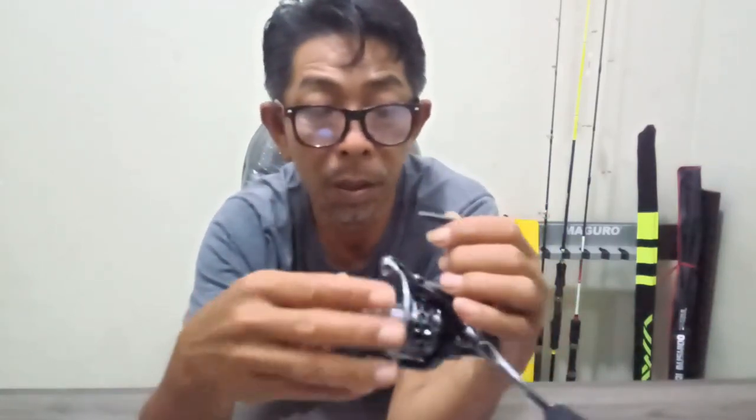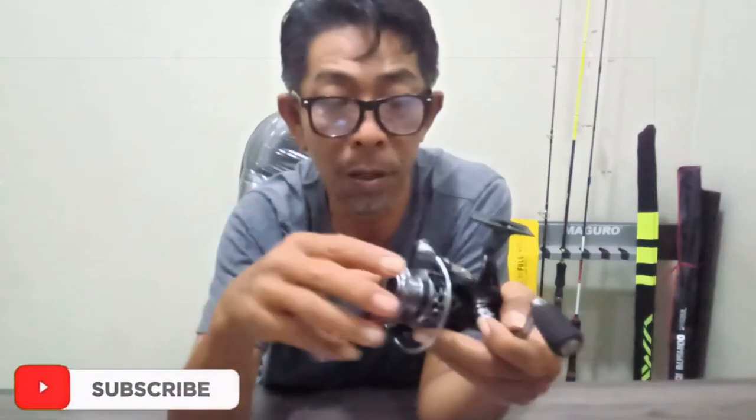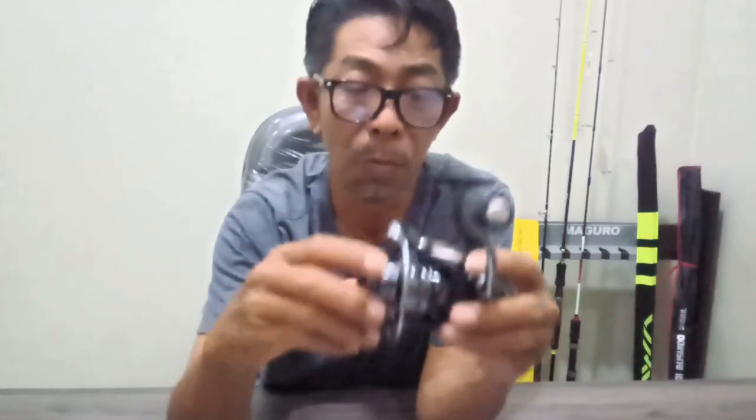Ini murah bro! Kemarin saya beli di online shop seharga cuma Rp170.000 rupiah. Dengan harga Rp170.000-an kita sudah dapat reel yang punya fitur komplit bro: sudah power handle, aluminium spool, bodi karbon — pokoknya lengkap dan istimewa.